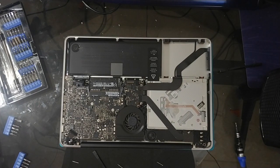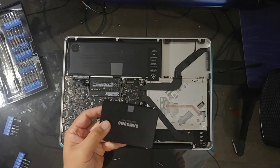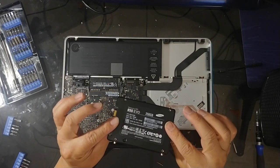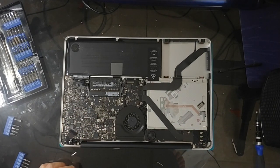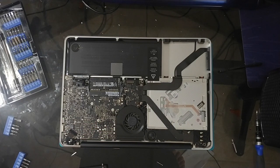So I'm just going to take the pieces out. As you can see, I put the little brackets back into the solid state drive. Now what I need to do is transfer this tape here over to the SSD drive.